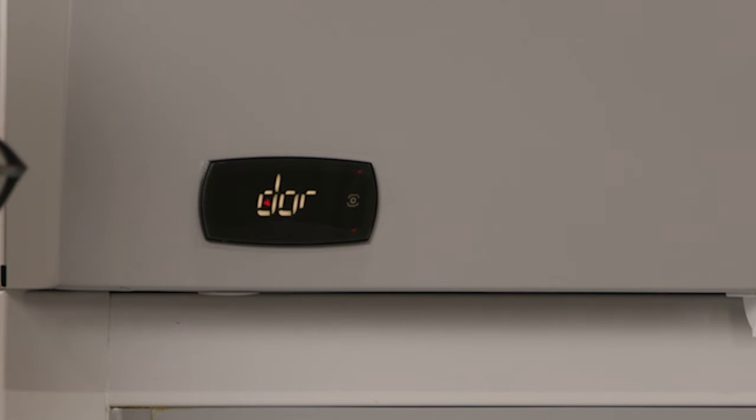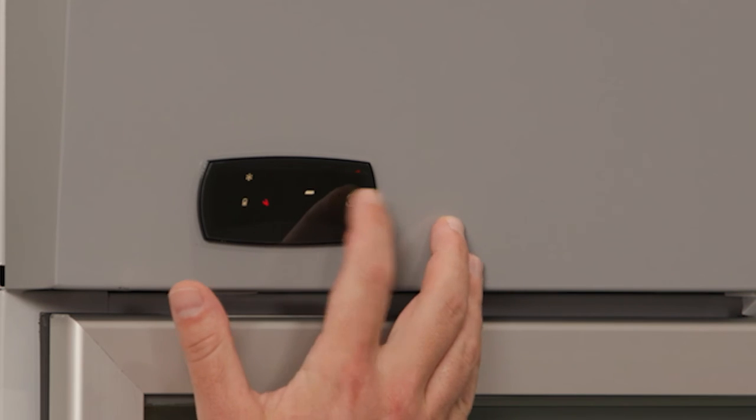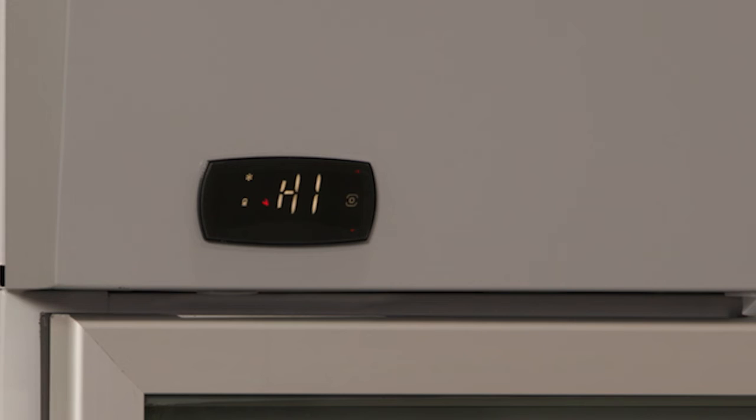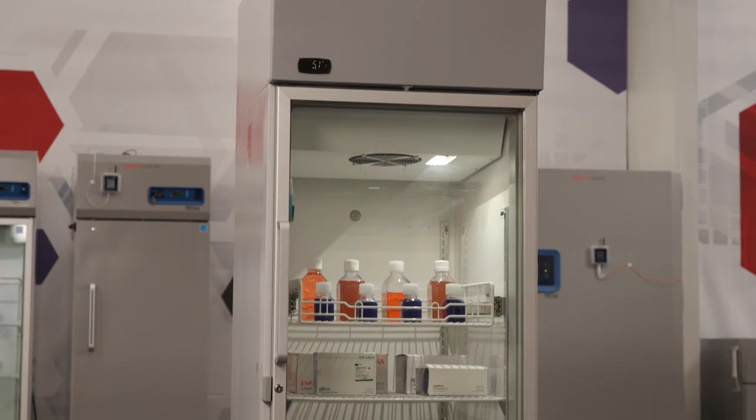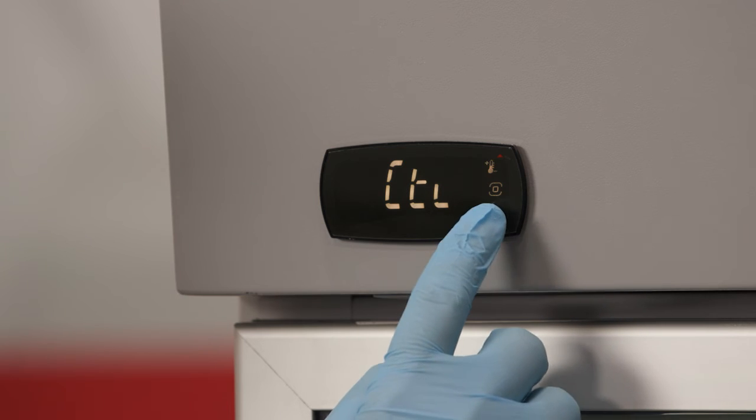Active alarms buzz and the service icon flashes. An alarm code is displayed and alternates with the main value. Multiple error codes will be displayed in sequence. Press any button to mute the buzzer for 30 minutes. Up to five alarm records are stored when alarms are cleared. Older alarm records are overwritten in a rolling list.